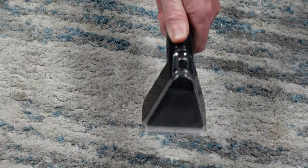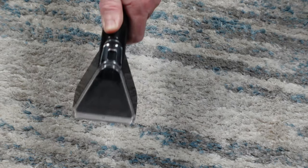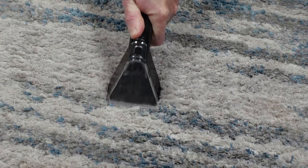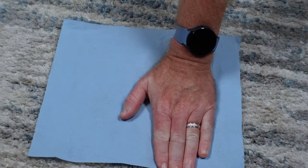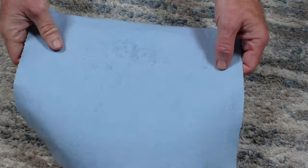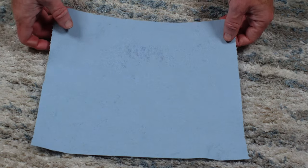To test the suction power of the vacuum, I soaked a section of my carpet and then went over that area several times to suck up as much water as possible. While the carpet feels damp to the touch, the R6 did an excellent job removing the liquid from the carpet, as you can see here on this towel.